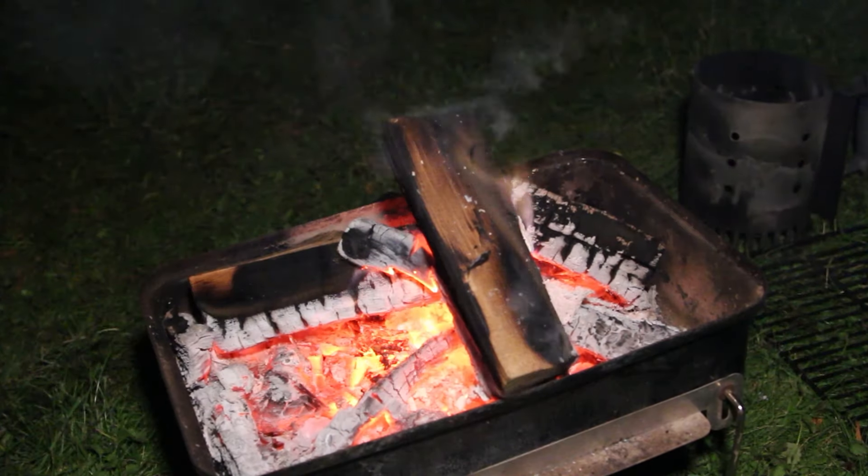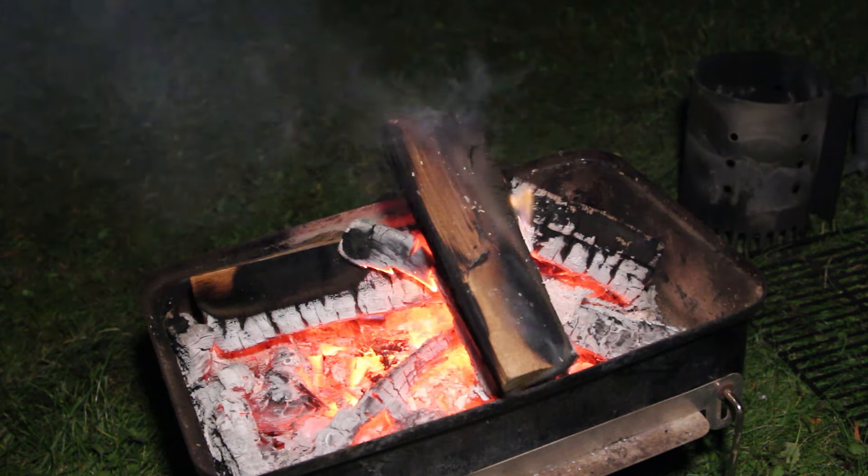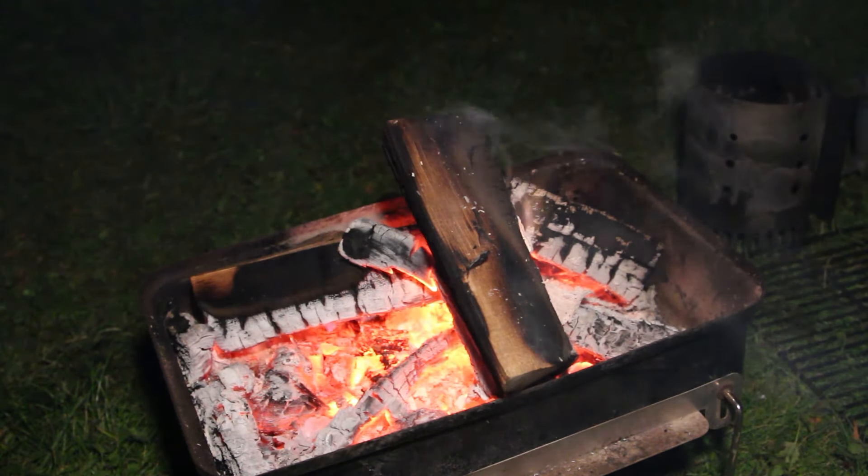All right guys, it's 10 to 11. We've had a good chin-wag around the fire. There's nothing much happening out there. Lloyd just had a fish roll in front of him but apart from that we haven't heard much tonight at all. There's a local festival going on just over the road so I'm going to have a job sleeping tonight. We're going to hit the sack and see if anything happens in the night.